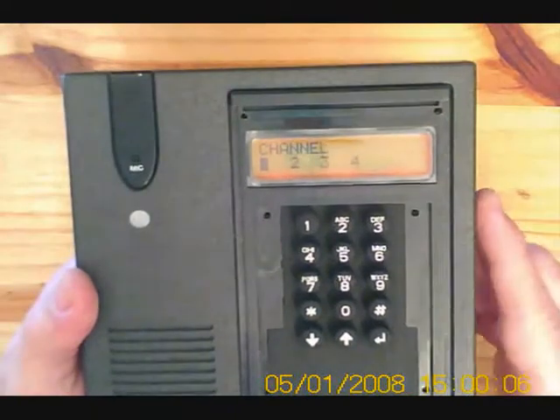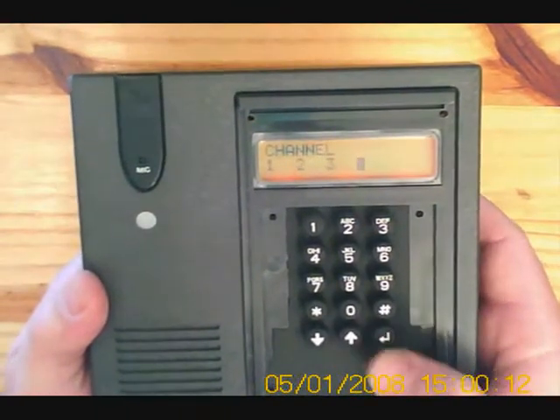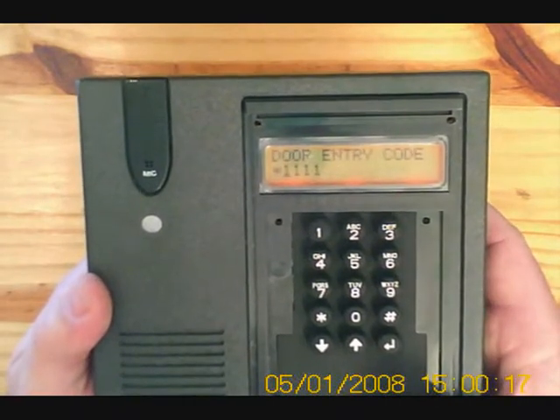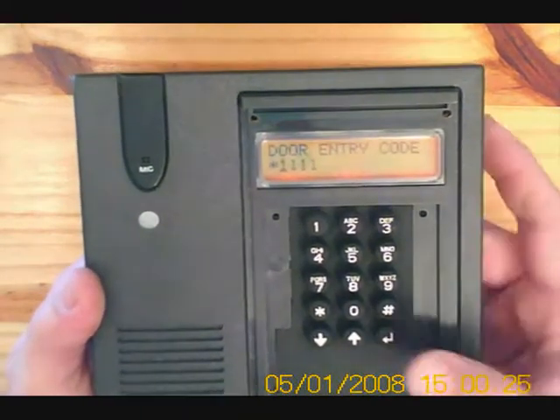We can choose between four operating channels to avoid interference from other systems. Let's choose channel four. We can change our default pin. There's also a door entry code to open the gate from outside — it's a star plus a star and four digits. Let's just keep it on default.